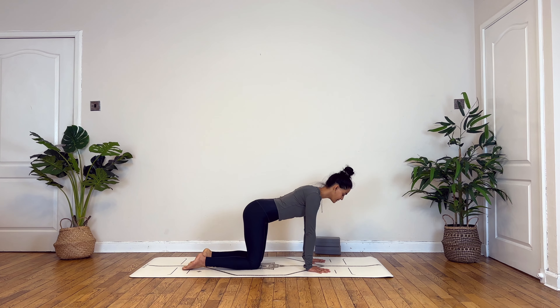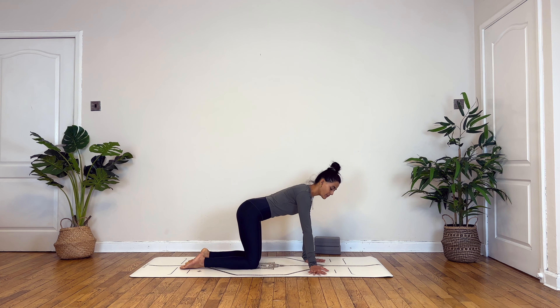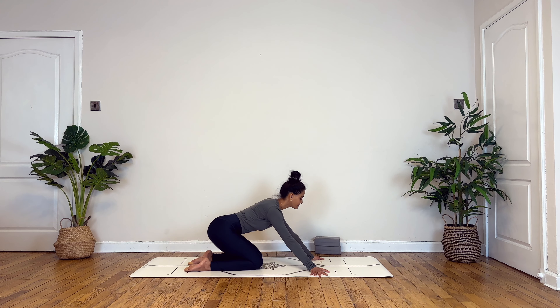Namaste everyone and welcome back to my YouTube channel. I'm Madhura Bhagavad and today is day four of the arm balance series. We will be flowing through a vinyasa flow sequence which is specifically designed for kaundinyasana. This is an arm balance which also requires a degree of twists and working with the hamstrings and hips. So without further ado, let's get started.